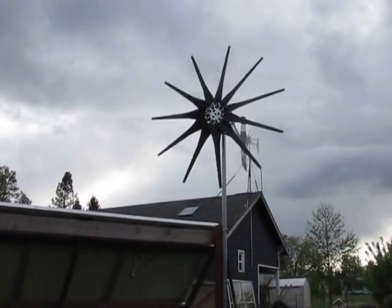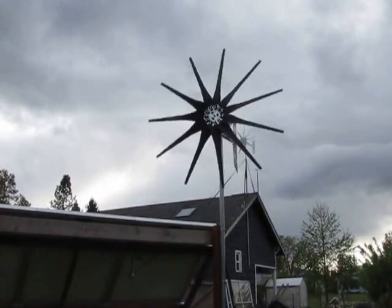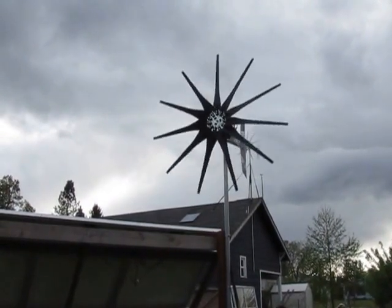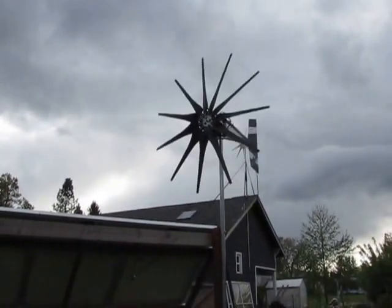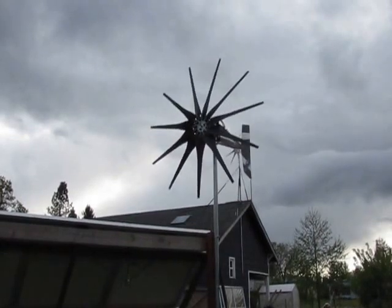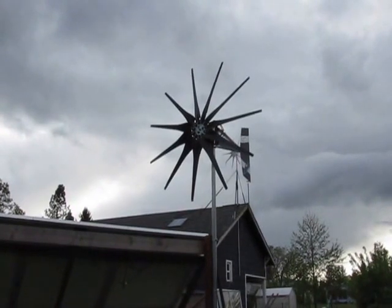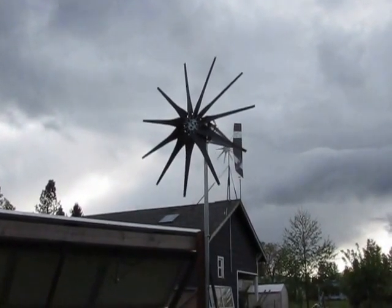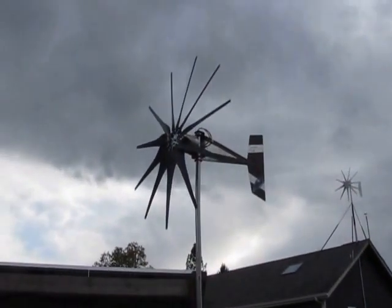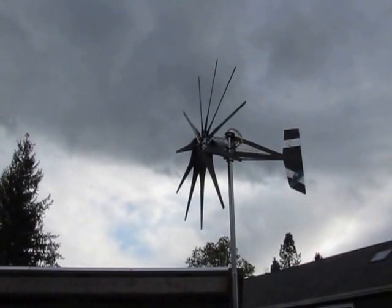I might just stay with the 11 G4s. They seem to have a really low wind speed cut-in — they start spinning at a low wind speed. And if the turbine is facing the right direction with that new little bearing that Jeff is selling, he's going to get those in stainless steel. That little bearing makes it track the wind really good, so I might just stay with the 11 blade G4s because they do seem to start spinning at a low wind speed.